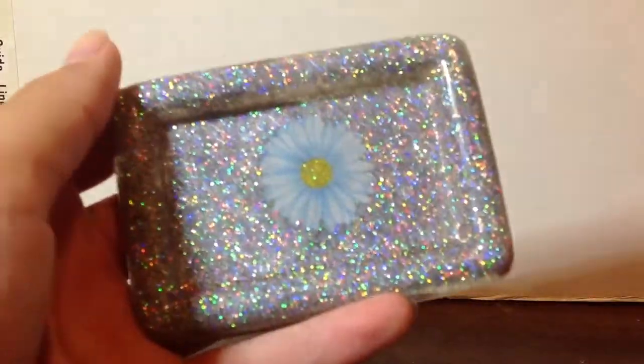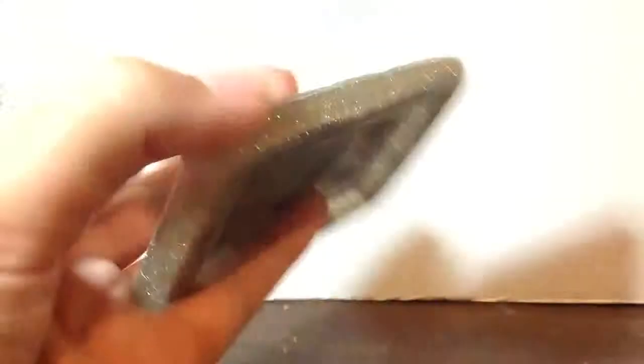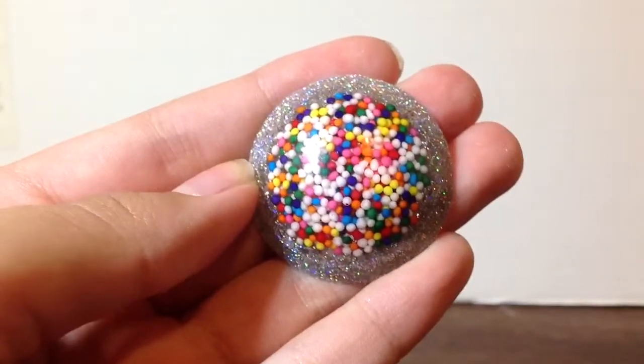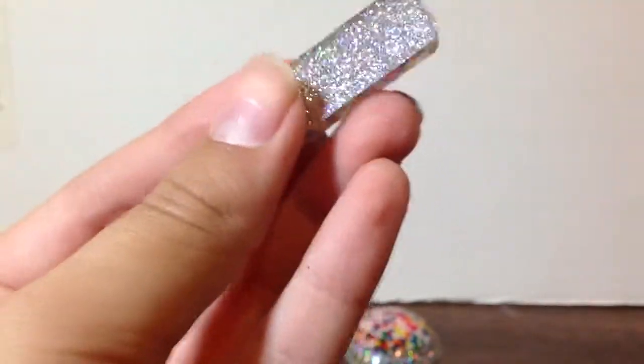First, this is my very first one that I made. Next, I have this candy sprinkled one. And I have this other one that's like a log-shaped. It's pretty cool.